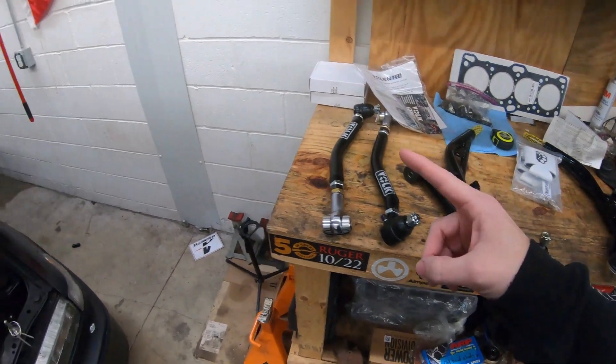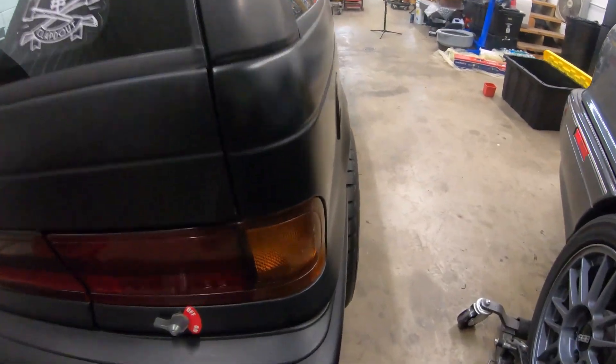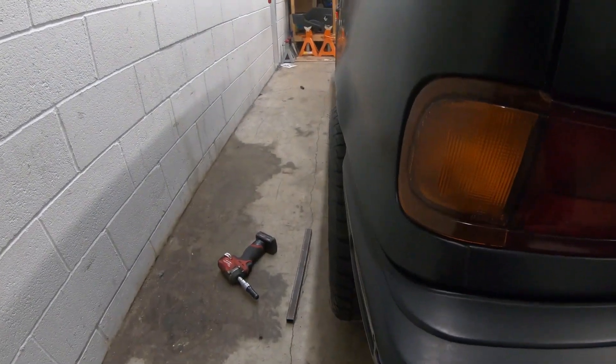I do want to get the old control arms off the back and compare them to the Volk ones weight-wise, just because I'm curious. I also have the factory ones here to compare as well. One more reason I wanted to get back here - look at the tire where it's sticking out on that side compared to this side. The passenger side is sticking out just a slight bit compared to the driver side.